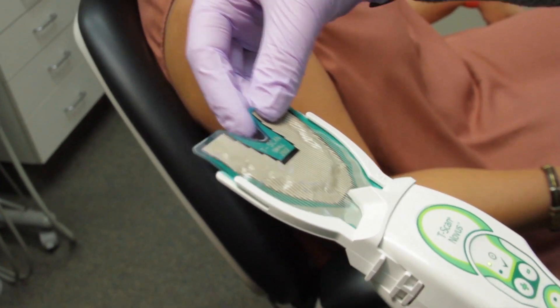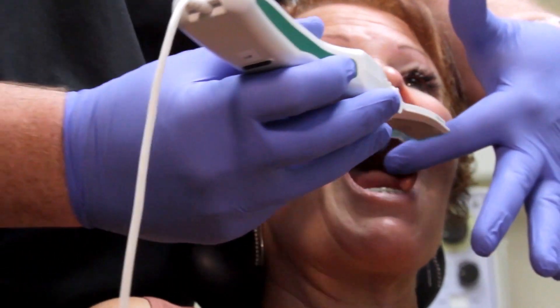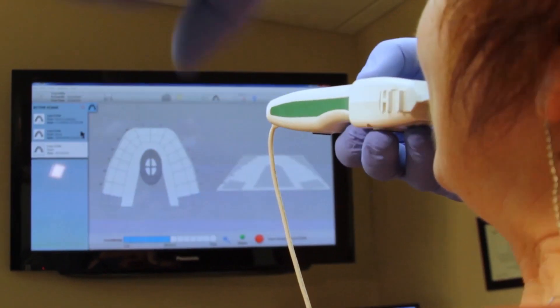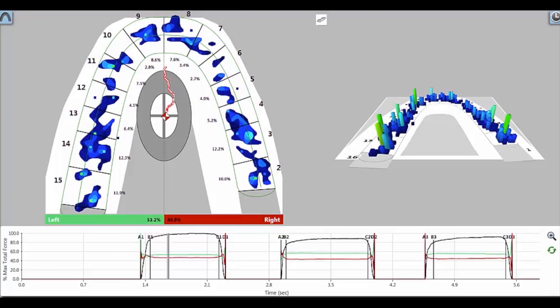I use T-Scan differently than I did even four years ago or ten years ago, and that evolution has come through just using it day in and day out and measuring. Some of the truths I held on to from dental school conceptually make sense, but when you measure them, they don't hold water — there's no merit to it. T-Scan is going to show you so many more things that you just cannot see and can't get any other way.